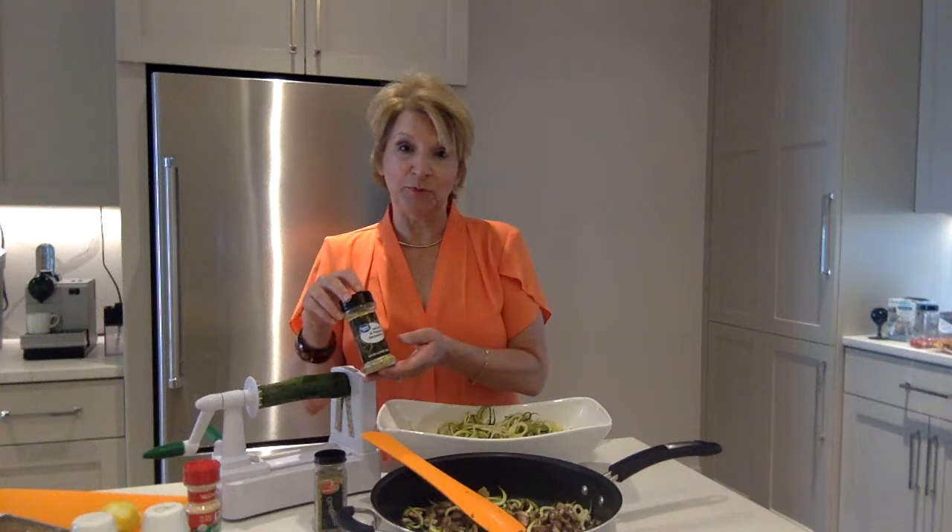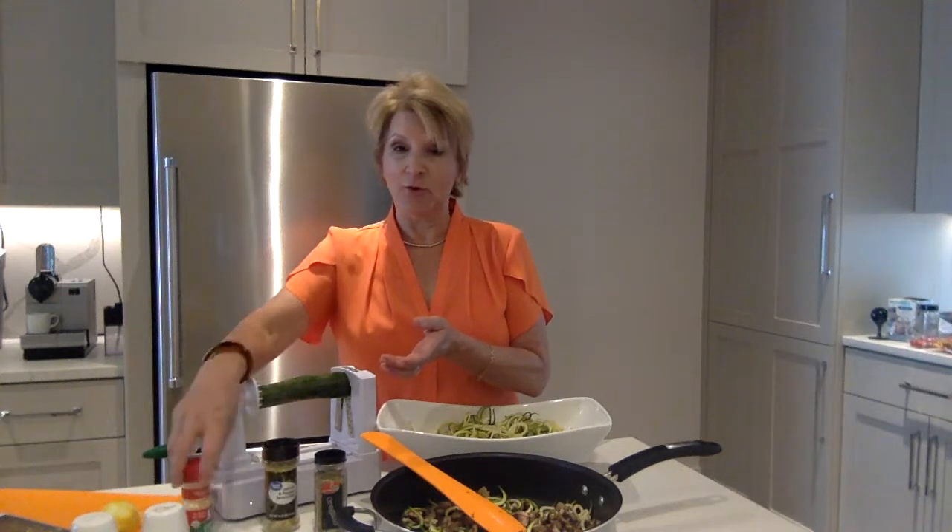I took four cups of mushrooms, chopped them nicely, and I put two tablespoons of olive oil in this nonstick pan. I sauteed those mushrooms until they released their beautiful liquid. I added one quarter teaspoon of oregano, one quarter teaspoon of lemon pepper, and one half teaspoon of garlic powder.